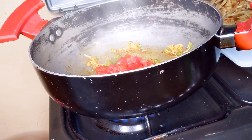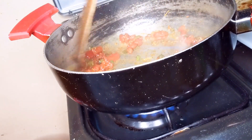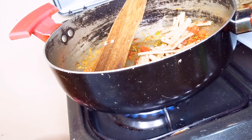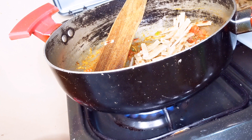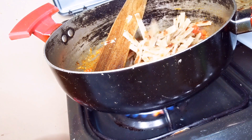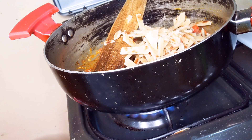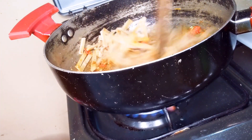Add tomatoes, continue mixing and let them cook and soften. Then I'll add my chapatis and mix everything together.